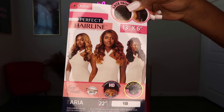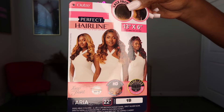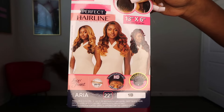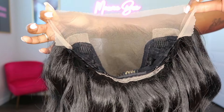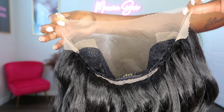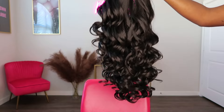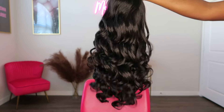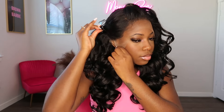Hey y'all, in today's video I will be reviewing the Outre Perfect Hairline in the style Aria, and I got it in the color 1D. This is a 13 by 6 lace front wig and the unit also comes pre-plucked. I'm showing y'all how the unit looks straight out of the package, and as far as the lace customization, I did go in with my Ruby Kisses foundation to tint my lace and I also pre-plucked the hairline a little bit more.